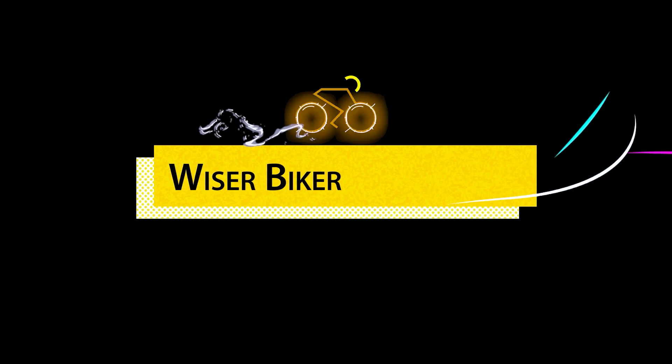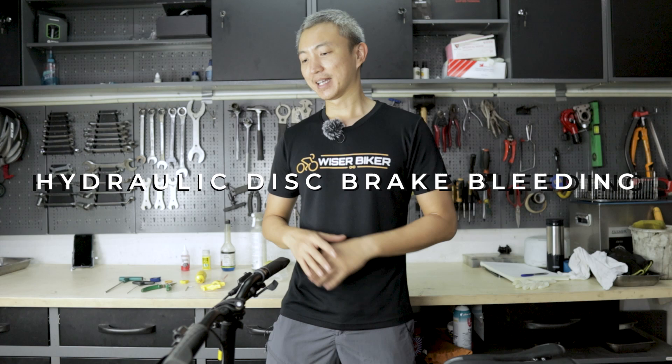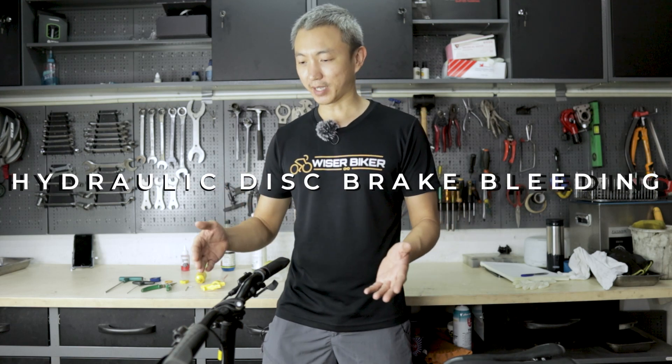Hi everyone, I'm Dihua from Why is your hiker? In today's video, I'm going to give you a tutorial on how to perform a hydraulic disc brake bleeding, and I've got here a Shimano MT200.